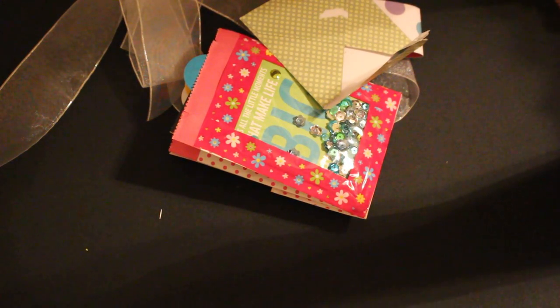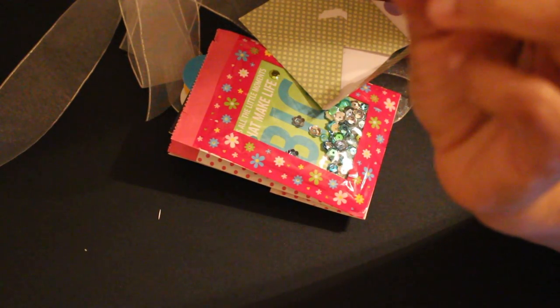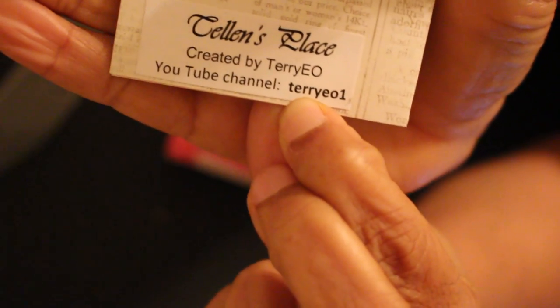Oh, she made a little handmade card, and she sent me a nice little card in here too. And that's her channel right there. I'm going to put a link below. Check her out. She's fun. I love her personality and she's a great crafter as well. Very creative.